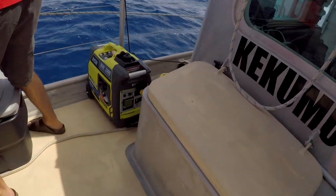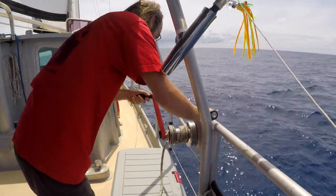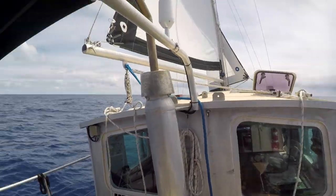Decided to go ahead and make some water. Just got the generator out. The only way we can make water is to be on a slight port tack, so that the pump has an easier time pumping the water in the inlet. So I'm excited to take a couple-hour break.